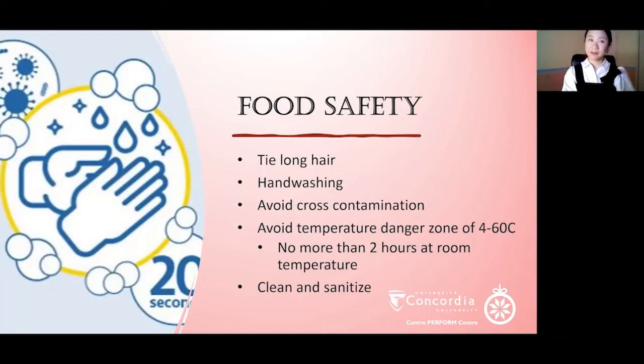Before moving on to the recipe, I will make a quick reminder about some general food safety guidelines. If you have long hair, you should tie it before handling food. Make sure to wash your hands thoroughly with water and soap for at least 20 seconds before and after preparation. Avoid cross-contamination by using different cutting boards and cookware for raw versus cooked food. Avoid the temperature danger zone of 4 to 60 degrees Celsius, which is the range where bacteria grow rapidly, and food should not be left at room temperature for more than 2 hours. Make sure to clean and sanitize at the end.